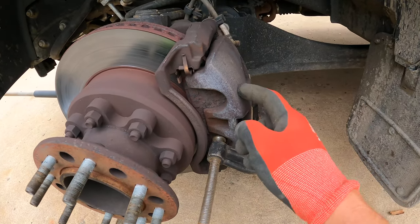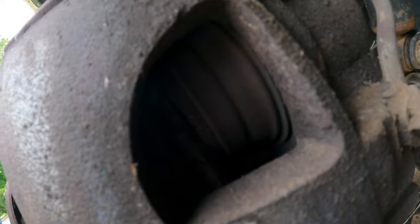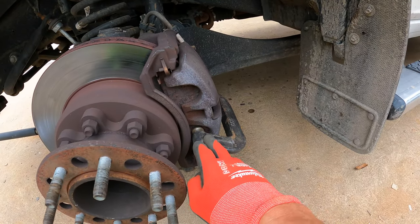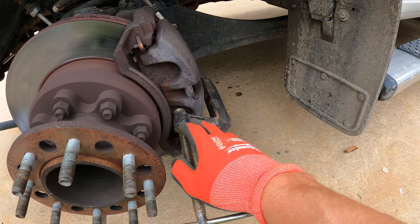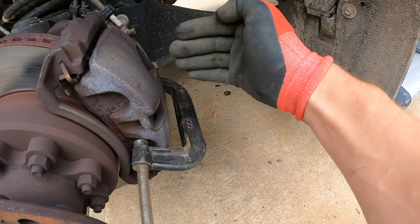Next step, we're going to want to compress the caliper. You can see these brake pads are pretty low — the caliper pistons are basically fully extended. I work the C-clamp back and forth: a little bit on the bottom, a little bit on the top, moving it back and forth. I wouldn't do one side too much or that back pad will get cocked.